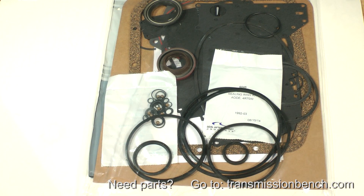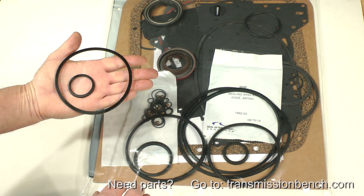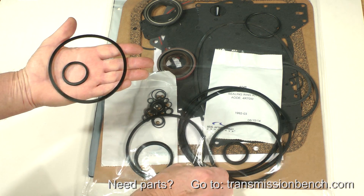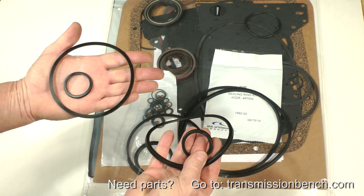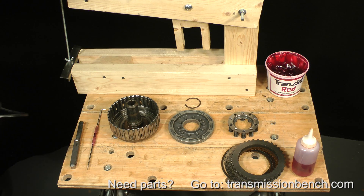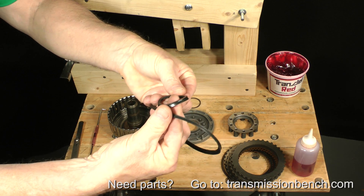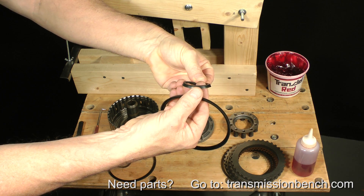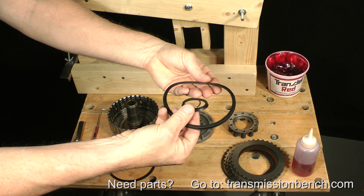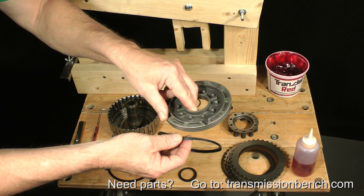Depending on which model transmission you are working on, the appropriate overhaul package may have as many as six lip seals to choose from. Get the two that have the same diameter as the old ones. Selecting the right seals based on diameter is easy because the other pistons and seals are much larger. The lip on the new seals may be the same or longer than the originals. The new ones in this kit are the longer version and are interchangeable with the short lip design. They will work fine.